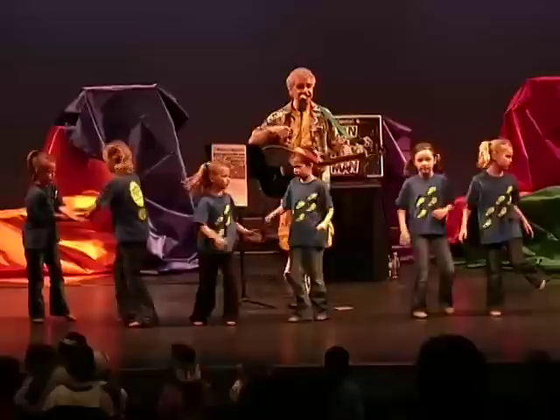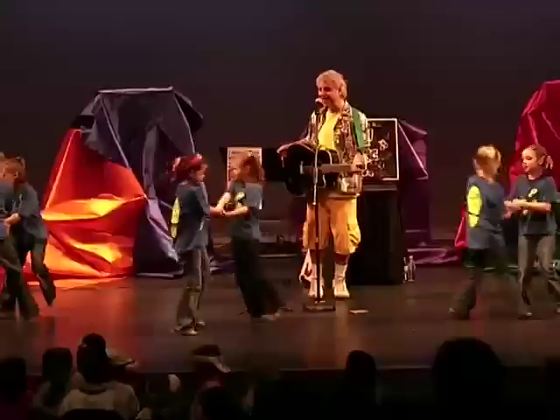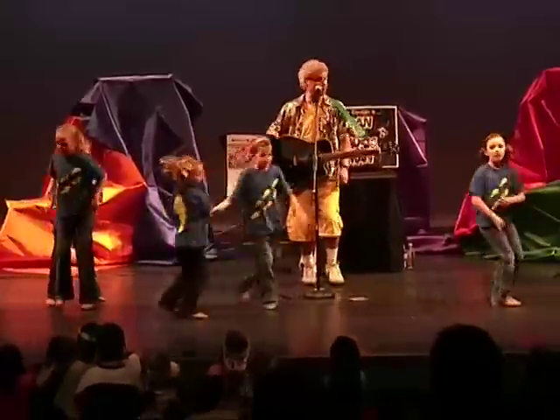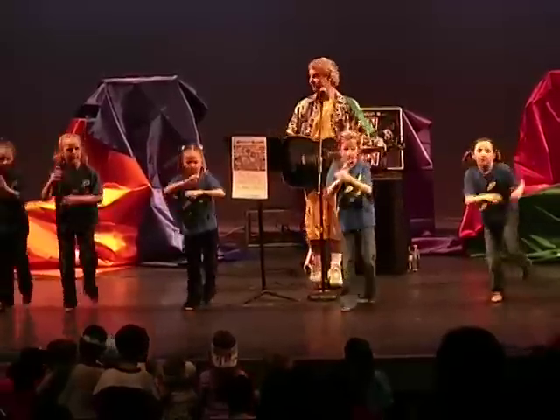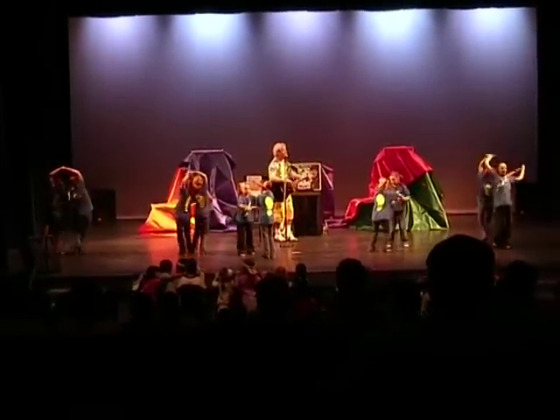We love to move our bodies with all the coolest moves. We'll dance a crazy hat dance as we spin around the room. We love to move our bodies with all the coolest moves.